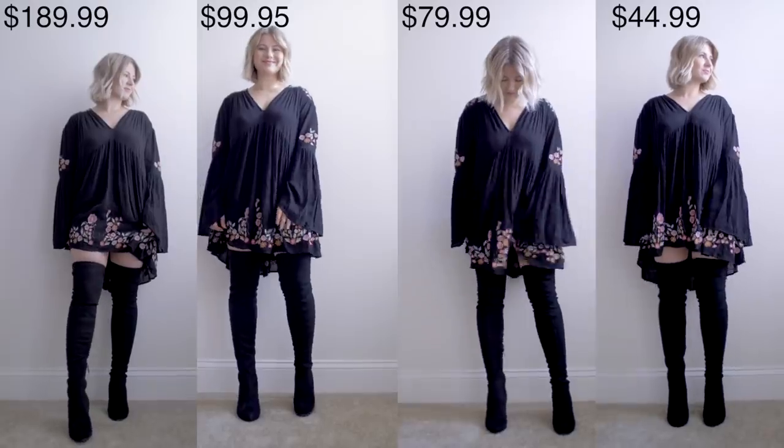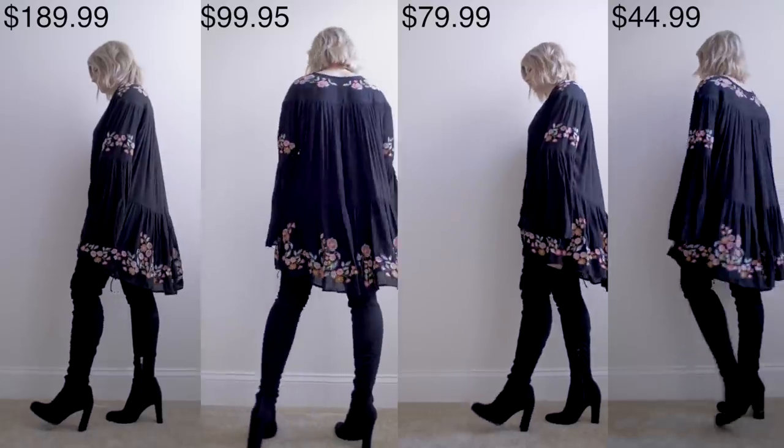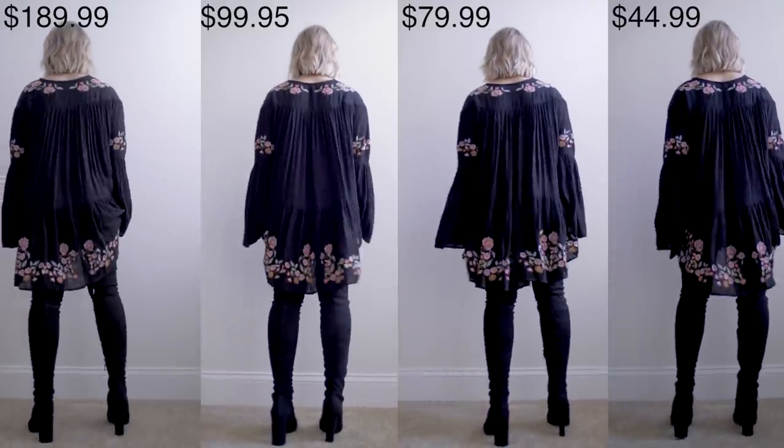Today I'm going to talk all about the iconic over-the-knee boots by Stuart Weitzman. Everyone wants them, everyone needs them in every single color, shade, and size. And I found dupes in different price ranges that are very comparable to basically the iconic over-the-knee boots.